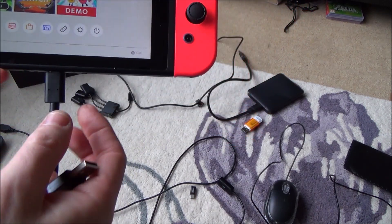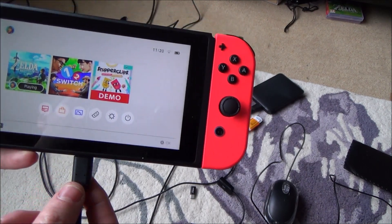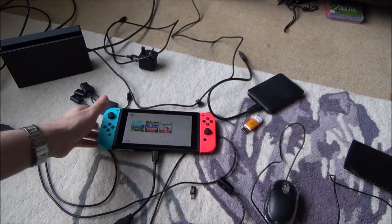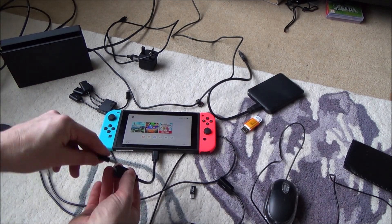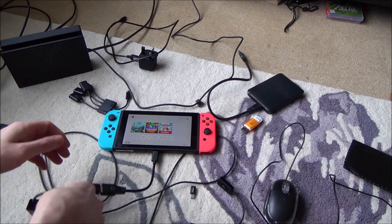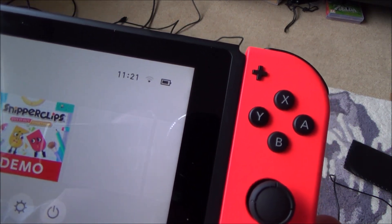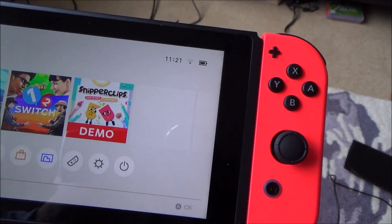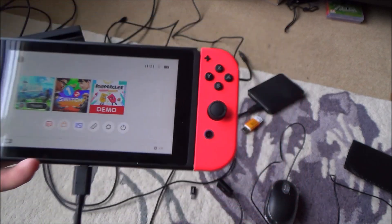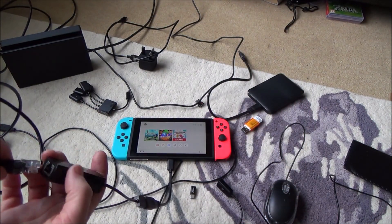Now it's not ideal because you're going to have more weight pulling down on this port, and if you knock it there's more chance of breaking it — normally you only charge from that port. At the moment the Switch is on Wi-Fi with only one bar, and if you've watched my previous videos, I often get really poor connection speeds — as low as one to two megabits — even though I have 70 megabits coming into the house.